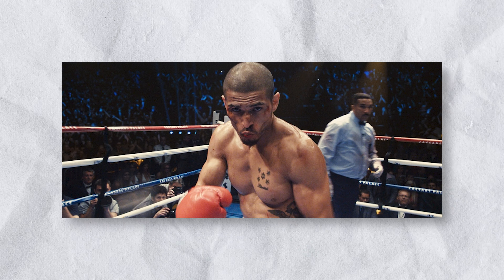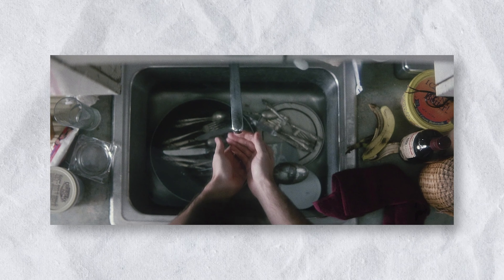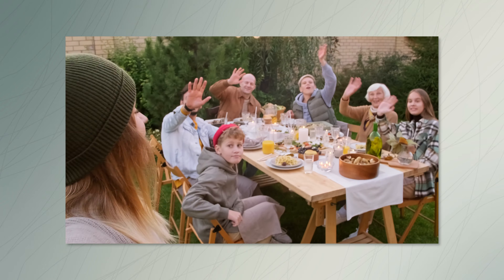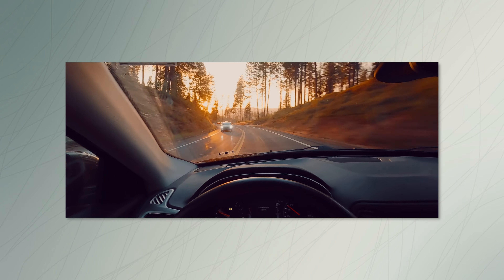P.O.V. A POV shot is a film technique that shows the audience what a character sees and experiences, as if the viewer is looking through their eyes. POV shots are often used to immerse the audience in the story, making them feel like they are part of the action and show things they might not otherwise see.